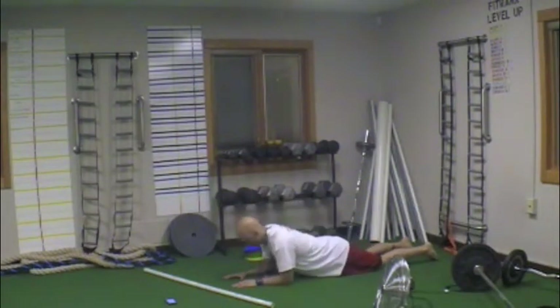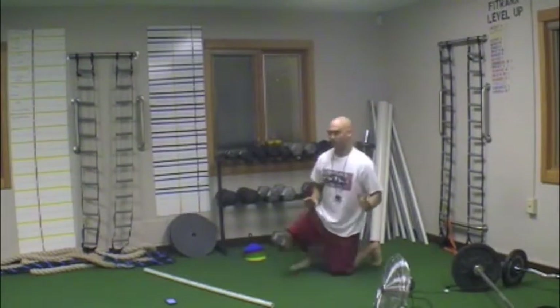Back down, up, down, up, down. That's exercise one.